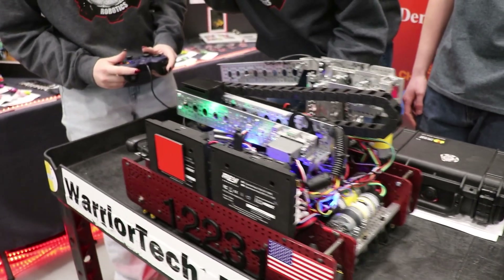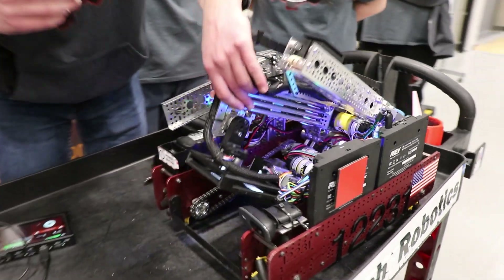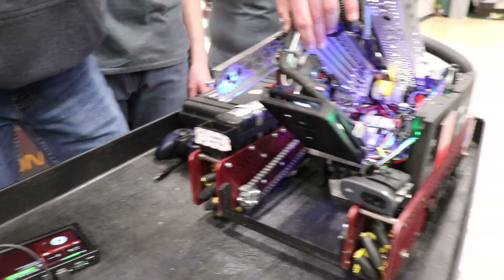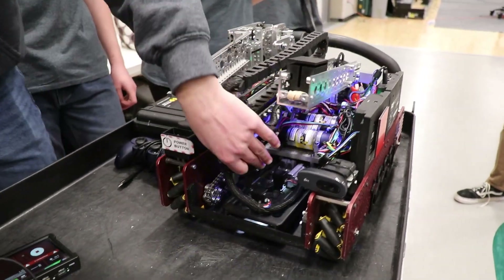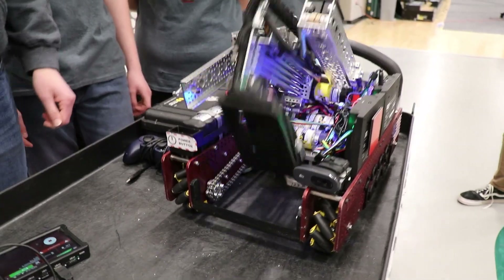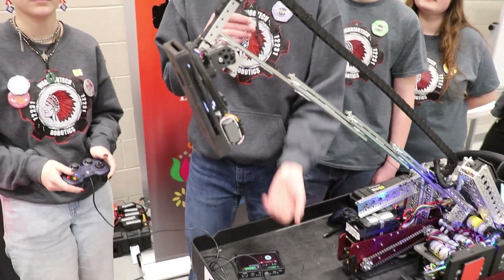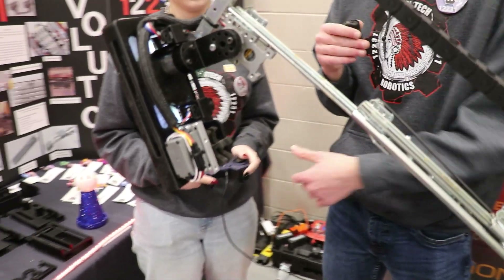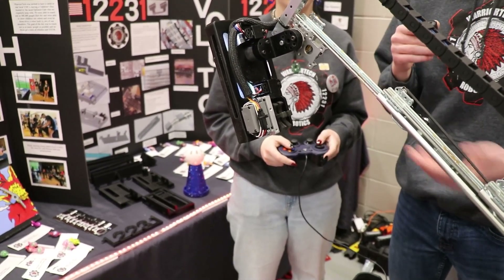So it takes the pixels — they come to this front part here, and they usually go in here. But they would go into this arm right here. So it takes them up; we use these stars right here to bring them all the way in just to motivate them. And then depending on where the driver says for it to go, that's where it goes.